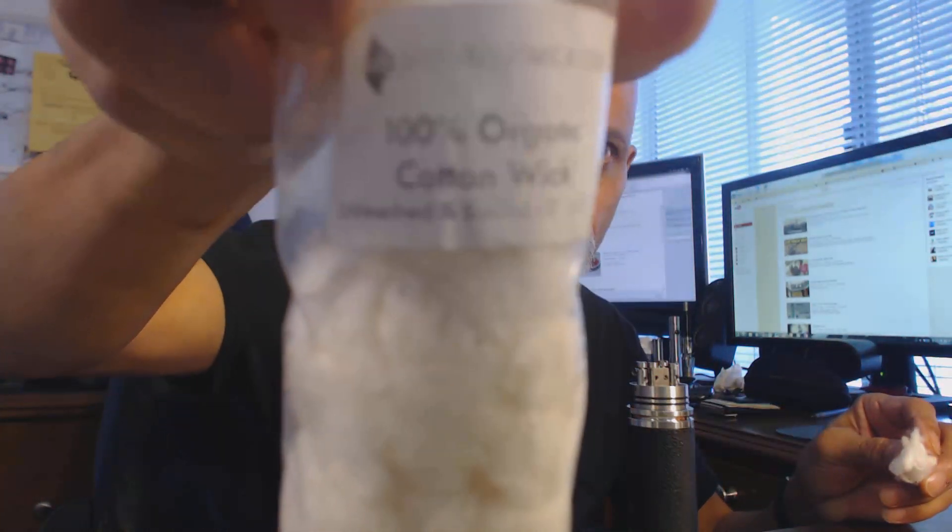Let's get this baby whipped up. Today I'm going to use my organic cotton — my natural unbleached organic cotton. This coil shouldn't require a whole lot of wicking, and being that this atomizer has bottom airflow, we don't want to put too much anyway.